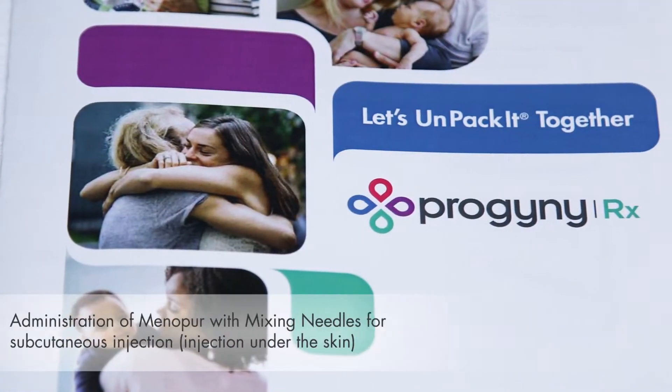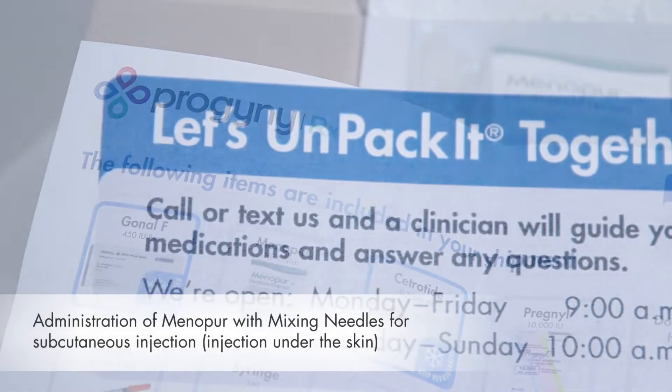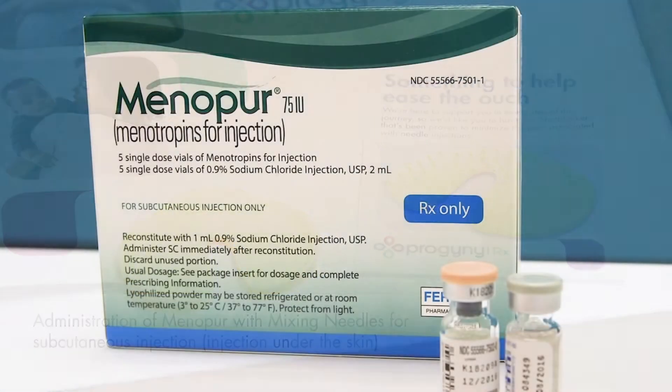Welcome to the Progeny Rx Medication Administration video series. My name is Hannah. I'm a nurse at VFP Pharmacy, a Progeny Rx Pharmacy partner. In this video, we're going to discuss how to mix and use Menopur.